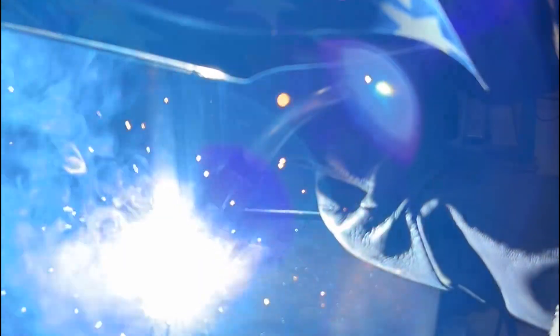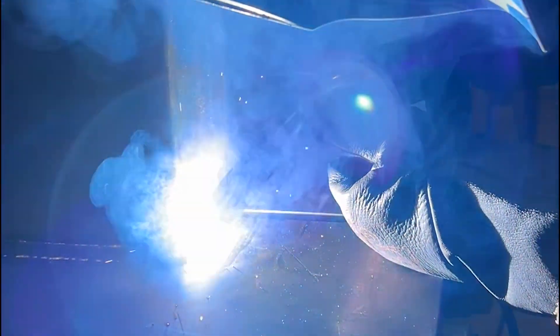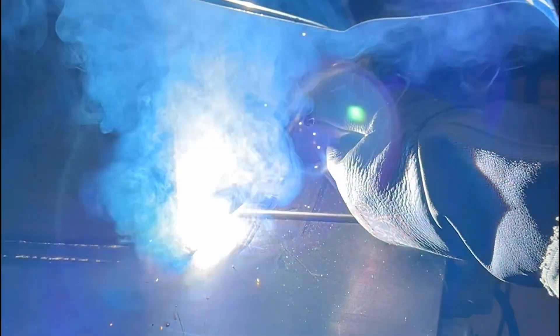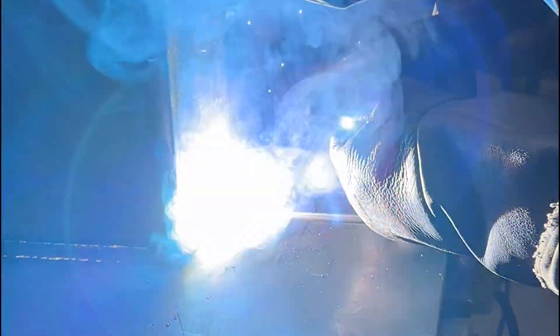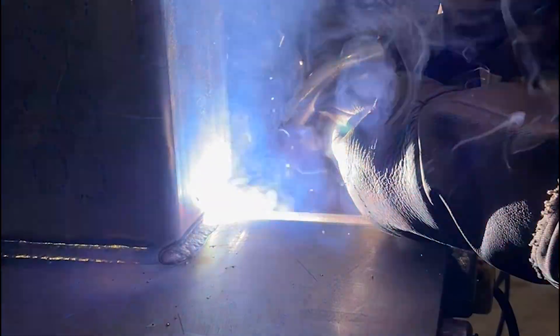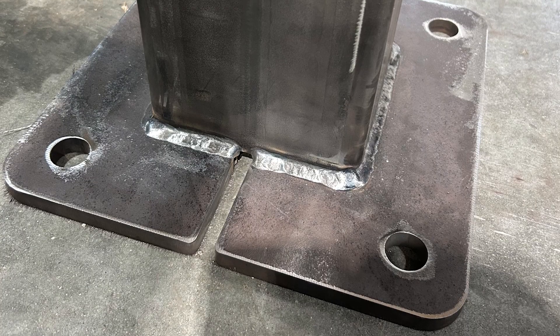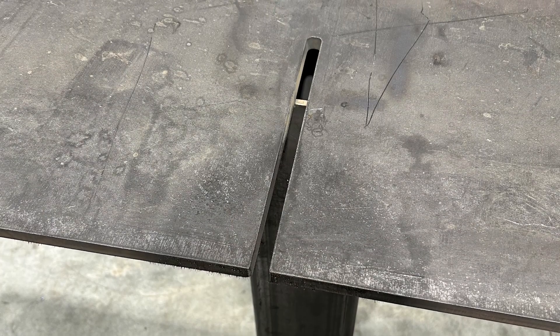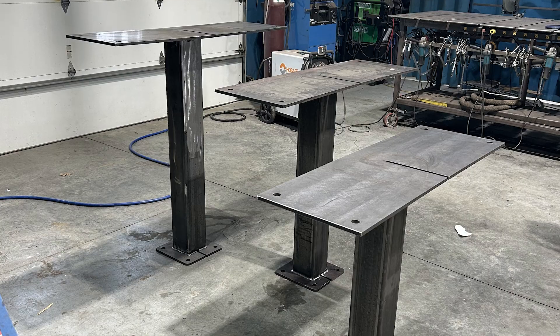I am welding with a dual shield wire. It has external gas shielding and it has a flux core for inner shielding. This burns really hot — you can get really good penetration into the metal, and if you get your settings right and you know what you're doing, you can get beautiful results like this. You can see that wire chase right there will allow the wire to exit the top of the post, run out to the edge of the top plate, and it won't be hanging down.